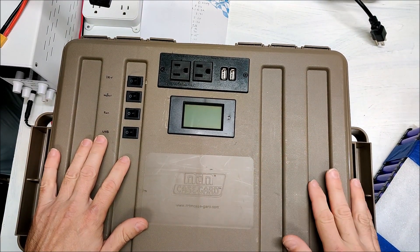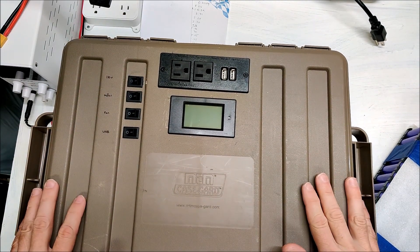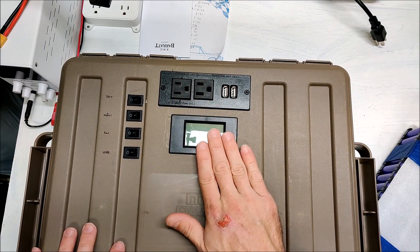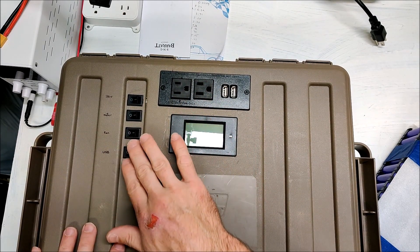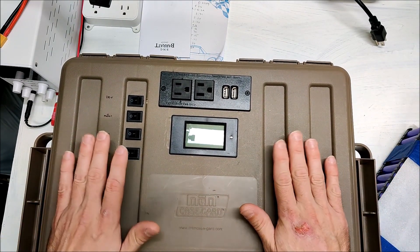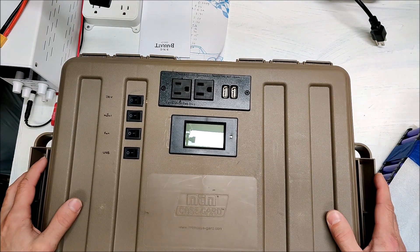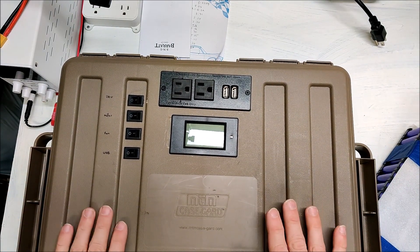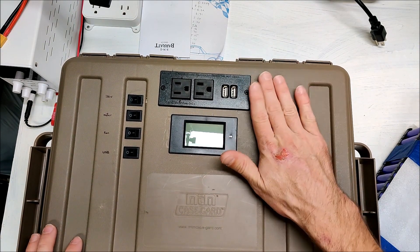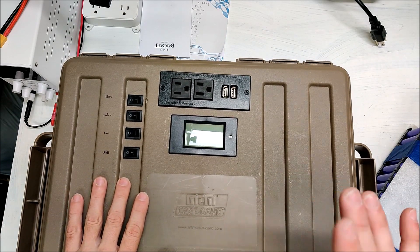This is my third generation solar generator that I built for myself. It's got 110 volts, a meter, USB fans, a bunch of stuff. I'm actually going to give this to a friend of mine who does a lot of camping. Since I bought my new LiFePO4 version, this is just sitting around, so I'm going to give this to him to use on his camping trips.